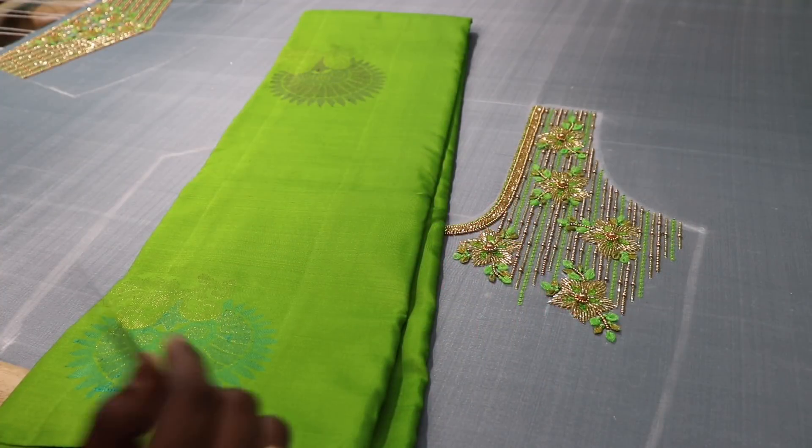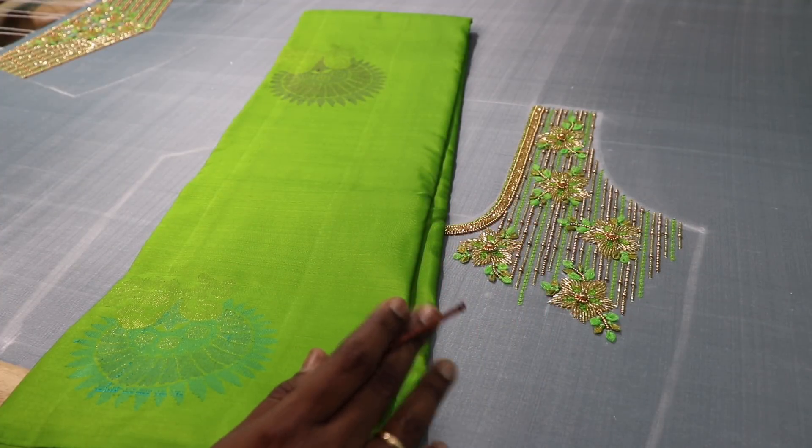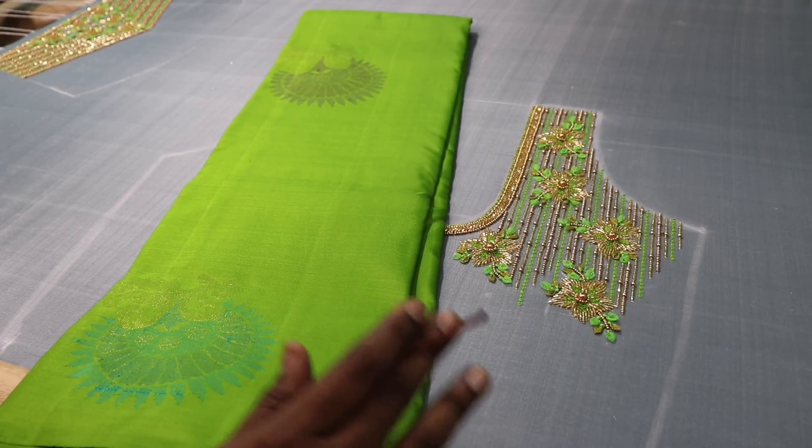Hello friends, welcome to Unique Designers. This is a video explaining a finished blouse.